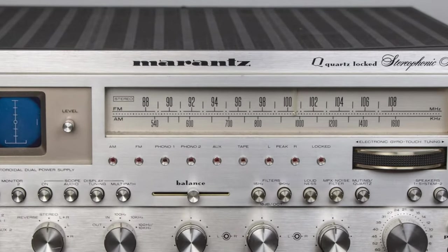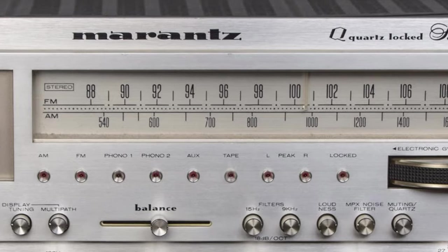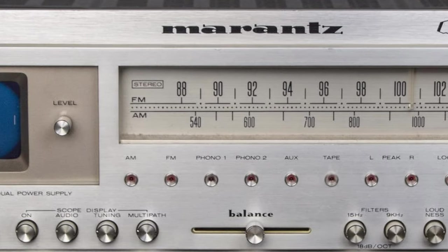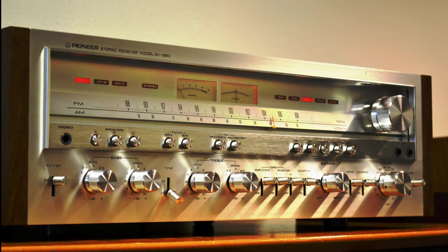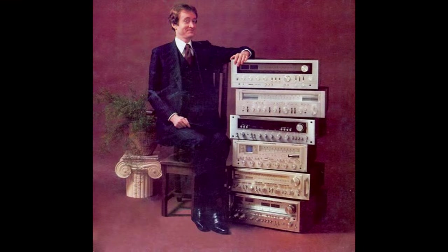A receiver is a power amp, pre-amp, and tuner all in one chassis. It's got one more device inside compared to an integrated amp, so the quality should be a tad worse compared to integrated. They are generally cheaper than integrated, but you can certainly find outstanding receivers, some even outperforming integrated amps.